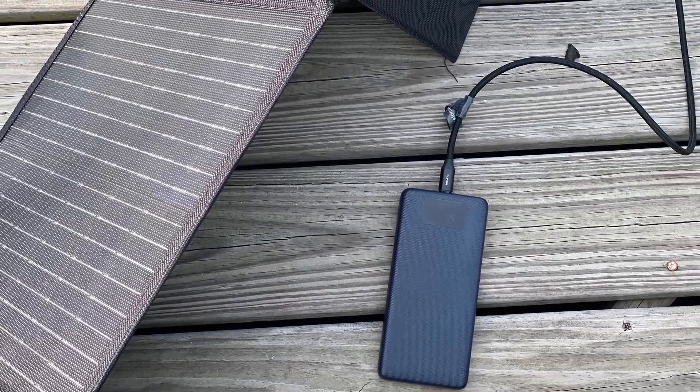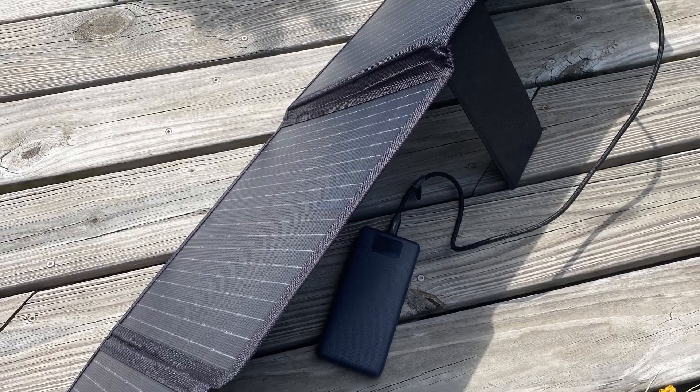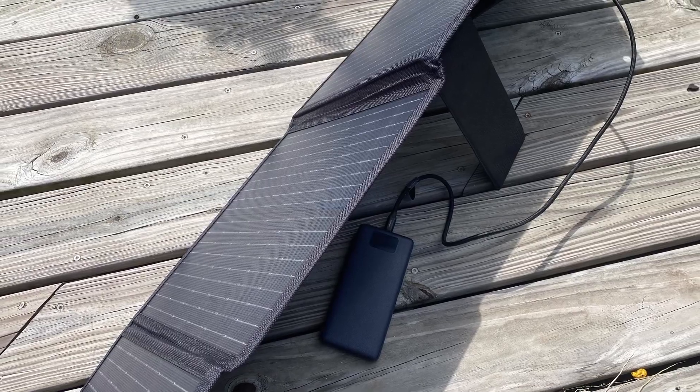Finally, I wanted to figure out how to recharge this in the field, so I grabbed my RockPals 60-watt panel and connected the battery up to the USB-C port on the solar panel. I didn't time it precisely, but it did bring the battery back to full charge in probably three, maybe four hours. It was one of those days with some sun and some clouds — I stuck it out there, forgot about it, and when I came back, it was fully charged.